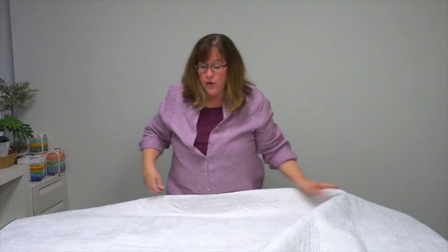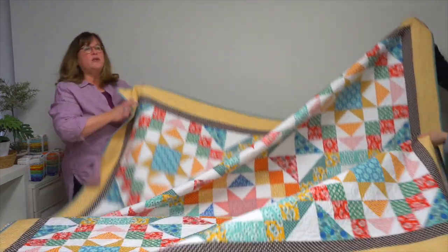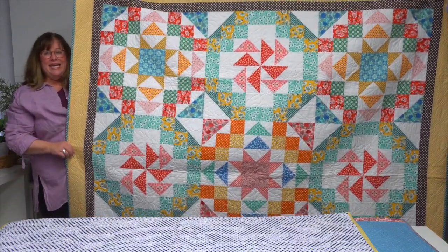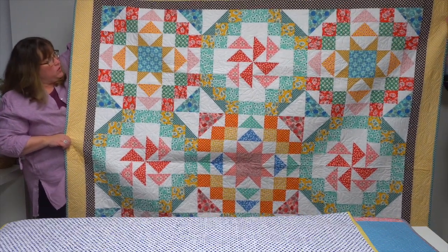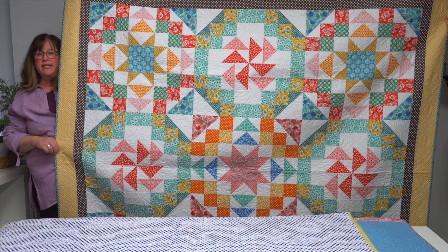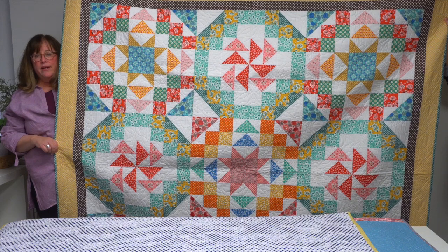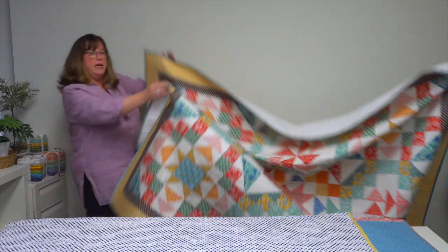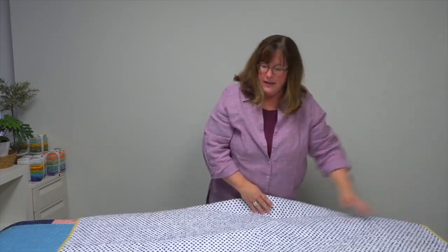The next three quilts are fat-quarter friendly. This quilt is called Happy-Go-Lucky — again a big block quilt, easy to assemble. It uses 19 fat quarters and she's got a great scrappy variety. There are two blocks: one has a star in the center and the other has a pinwheel, and they all have great motion.